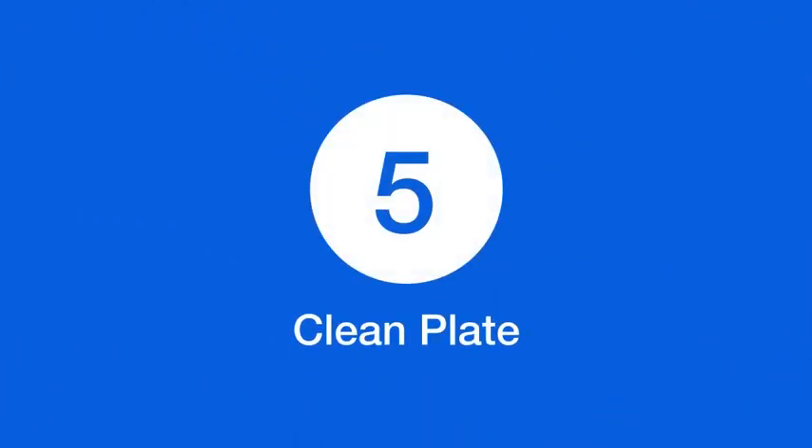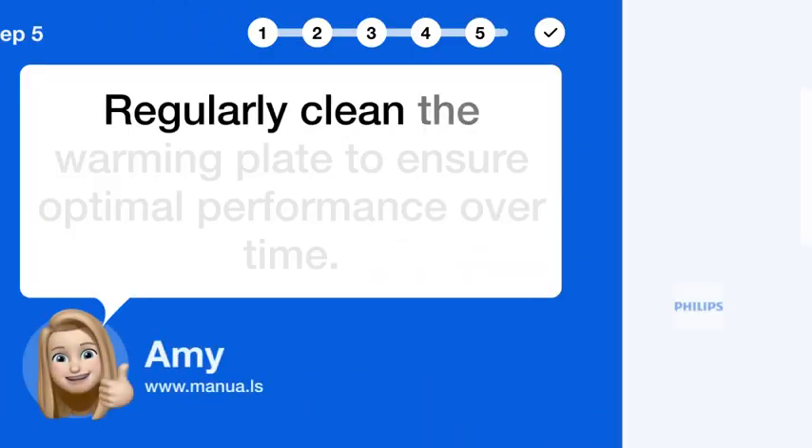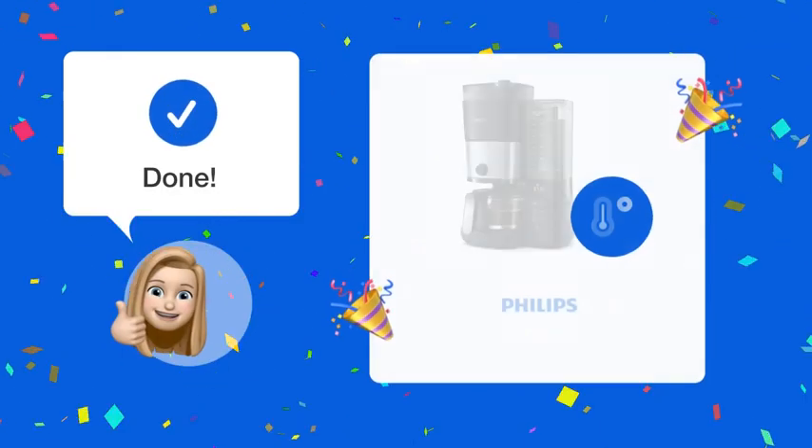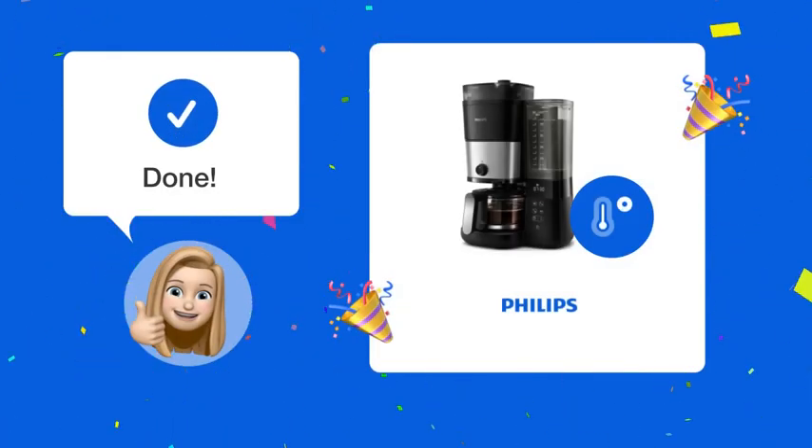Step 5: Clean plate. Regularly clean the warming plate to ensure optimal performance over time. Now your coffee will stay warm as long as you need it.